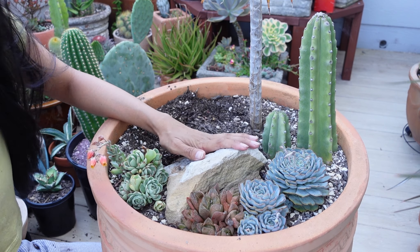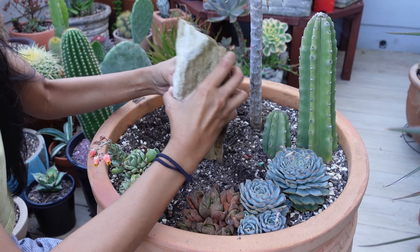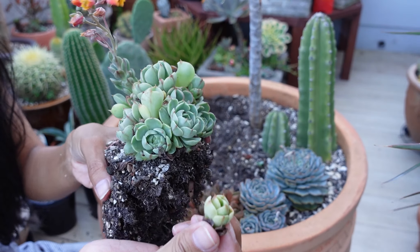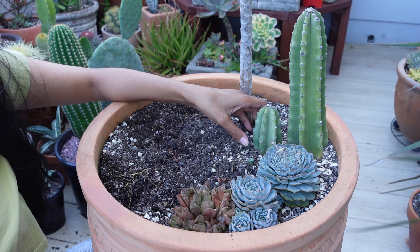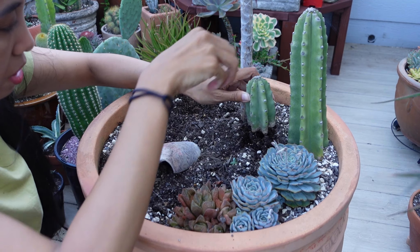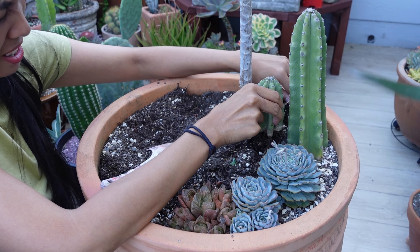I freaking love this big rock in here — that was a good choice, but I do need to take this out. This cactus — when I first got it, it was just a cutting. So it has developed some roots — good roots that have just sprawled everywhere. Where does this end? Oh my gosh.